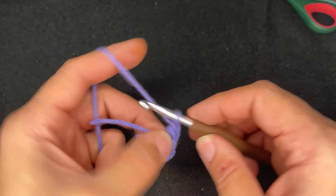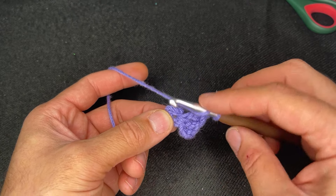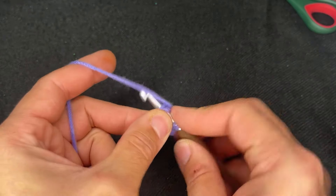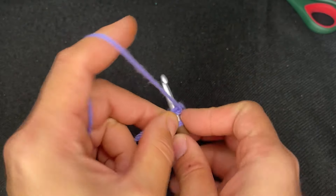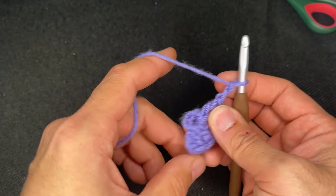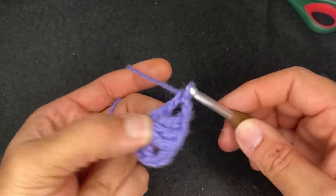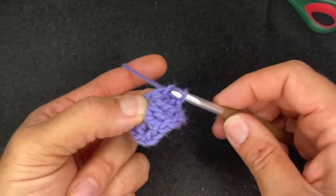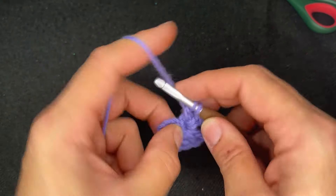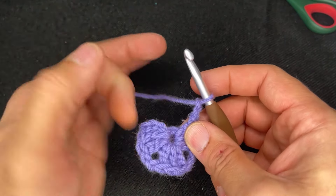From here, chain two, go back into the circle and do three more double crochets. Chain two. And then three more double crochets in the circle. Chain two and then three more double crochets in the circle here.